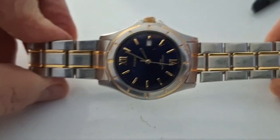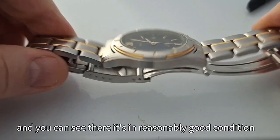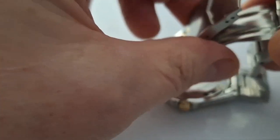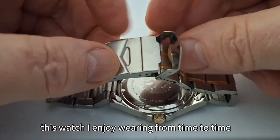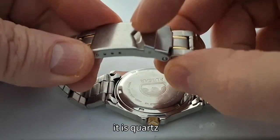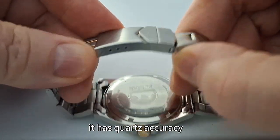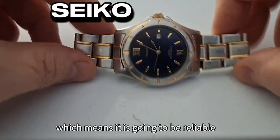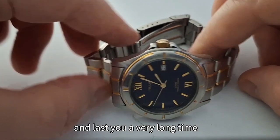You can see it's in reasonably good condition. This watch I enjoy wearing from time to time. It is quartz with quartz accuracy, made by Seiko, which means it is going to be reliable and last you a very long time.